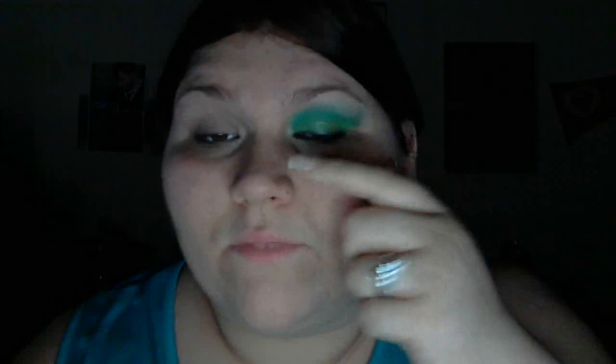Hey guys, what's going on? I am teaching you how to do a green smoky eye today. I can't really tell the difference. There's two different colors. I'm using my BH palette, but I'll show you what colors we're going to be using while I'm demonstrating.